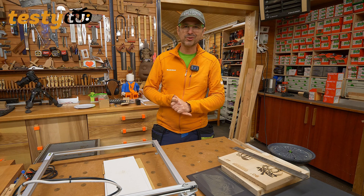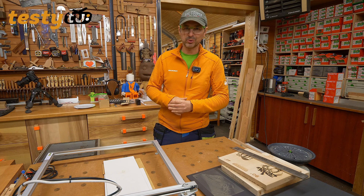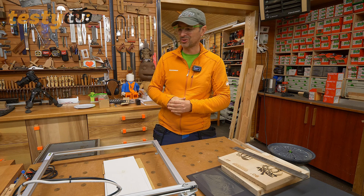To wszystko na dzisiaj. Do zobaczenia wkrótce. Link do sprzętu tradycyjnie w opisie. Na razie, cześć!